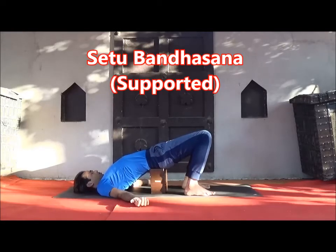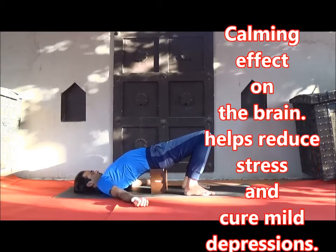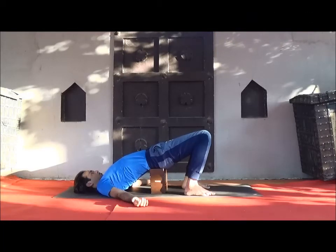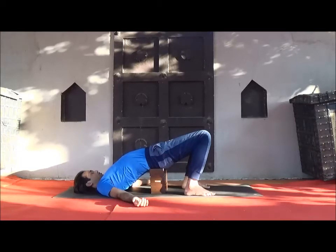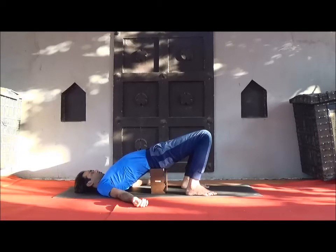Palms facing towards the sky or ceiling. Now here do abdominal breathing. Inhale and expand your belly; exhale completely and contract. Just rest your attention on incoming and outgoing breath. Just observe and be relaxed. When you inhale, feel energy is coming inside; while exhale, feel you are surrendering your entire body weight to gravity. Just be there.